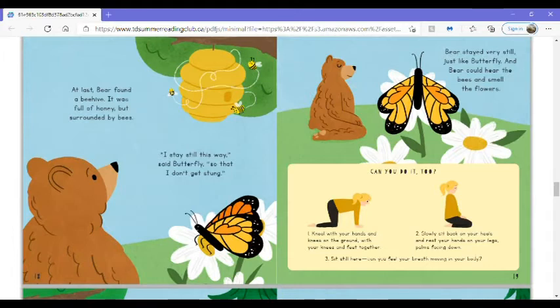Can you do it too? Kneel with your hands and knees on the ground with your knees and feet together. Slowly sit back on your heels and rest your hands on your legs, palms facing down. Sit still here. Can you feel your breath moving in your body?